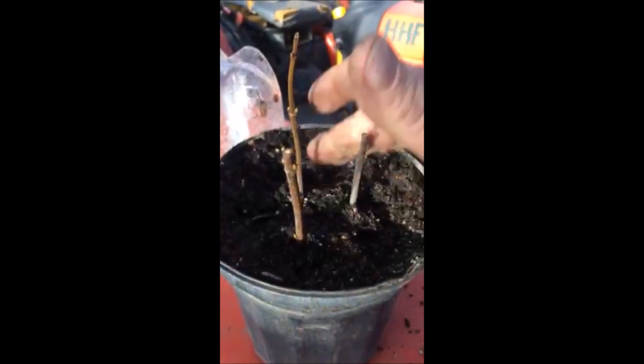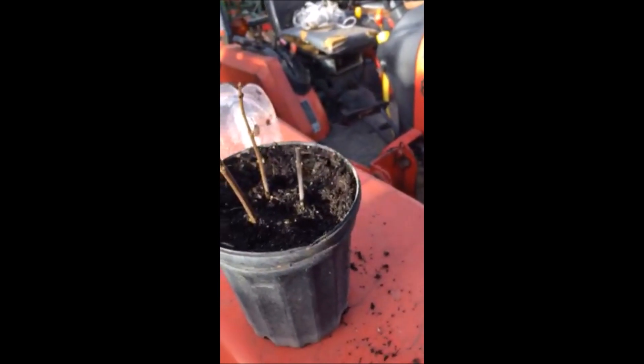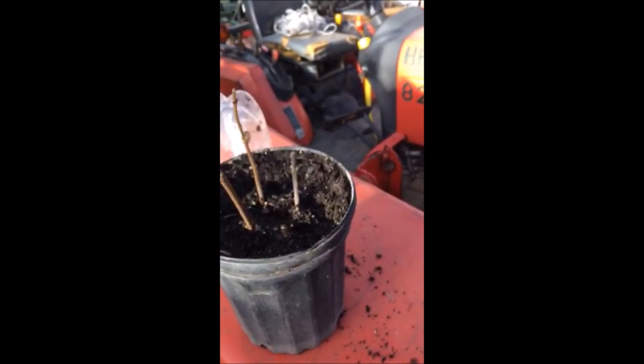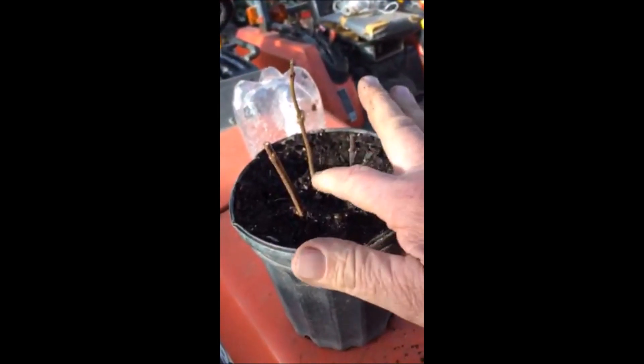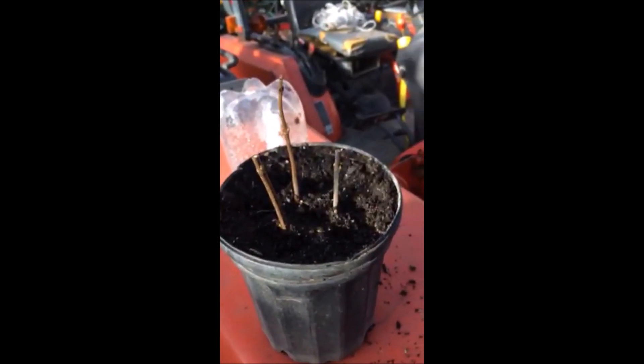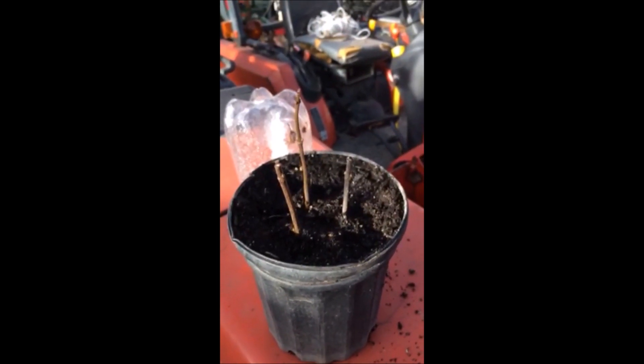Now we no longer need to have the cover on this because it is ready for transplanting. Each of these is going to go in a separate pot, and we no longer need the cover because they'll be fine to grow just as they are.